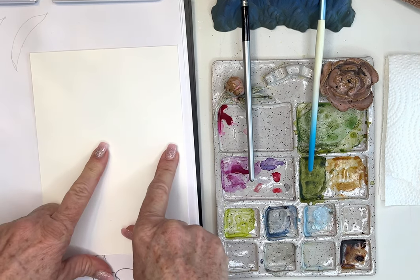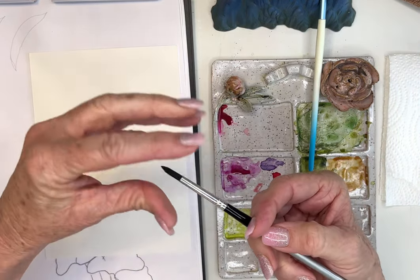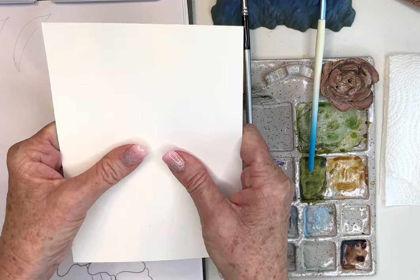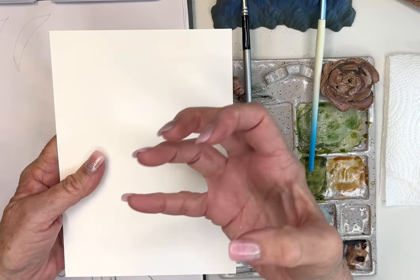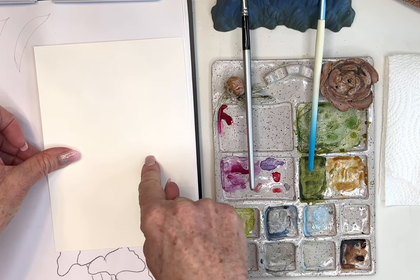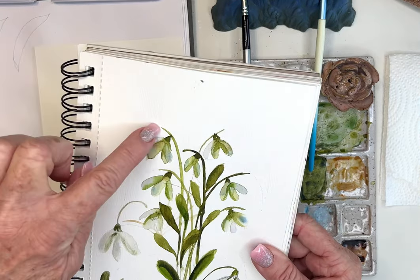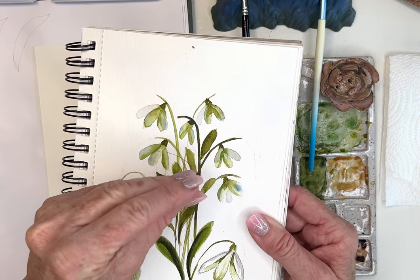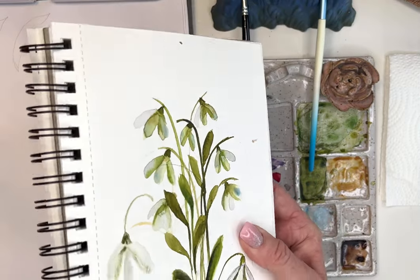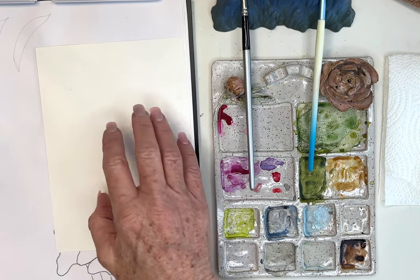Cold press has more texture, it's more absorbent, and I think it works better for glazing. Hot press is smoother — it's pressed with a hot press, like ironing. It's great for details if you like pen and ink for fine work, great for portraits, and gives you really crisp lines. With textured paper, things get inside the toothy fibers so you won't get as crisp lines. I like texture for landscapes, but today we're going to be playing with the hot press.